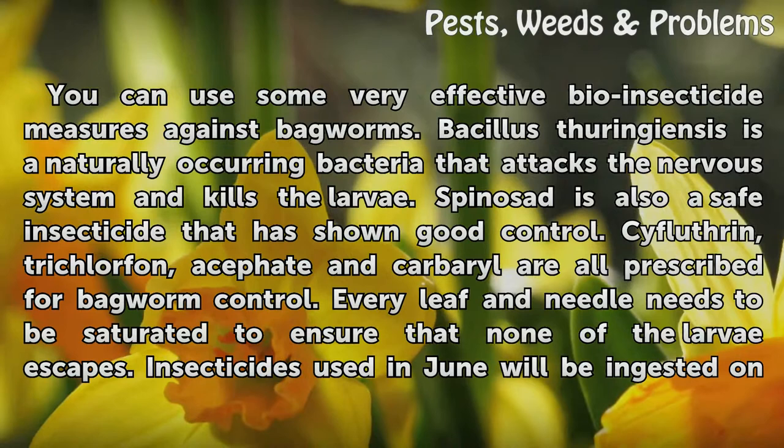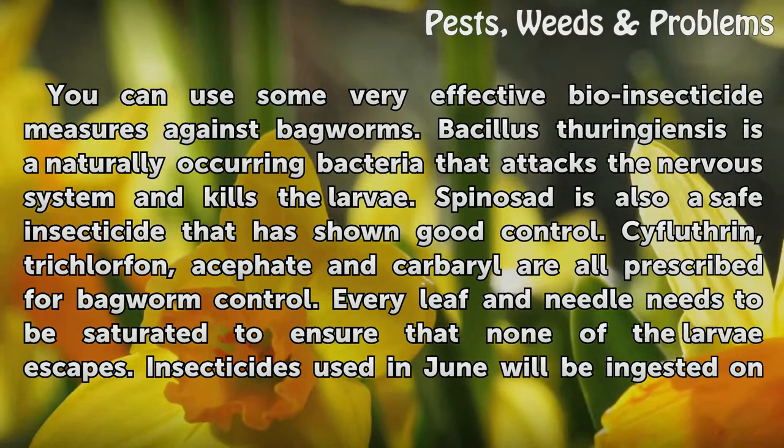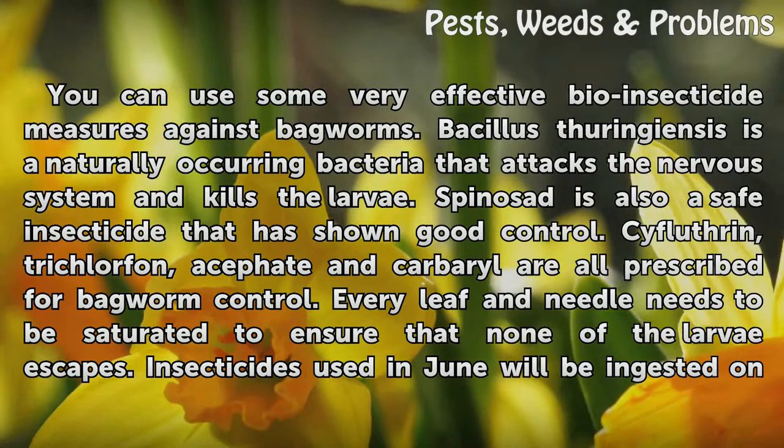Every leaf and needle needs to be saturated to ensure that none of the larvae escapes. Insecticides used in June will be ingested on the leaves of the plant by the larvae and kill the insect.